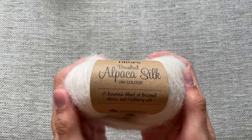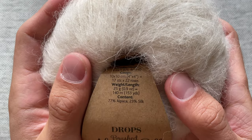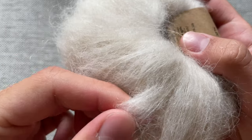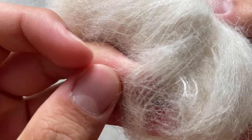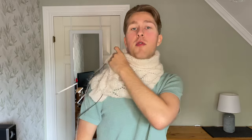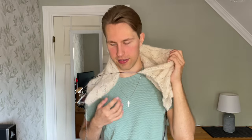The shawl is made out of Drops Brushed Alpaca Silk — 77% alpaca and 23% silk, so it's quite a luxurious yarn. It's pretty soft and I think it will get even softer once blocked or washed. It has a nice halo effect from the alpaca, which I love. I imagine it will be lovely for summer evenings when it's just a little cool but you want to look fancy. It's a lace pattern with lots of holes.